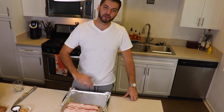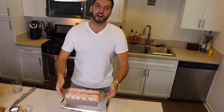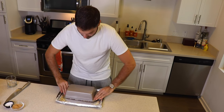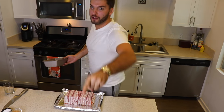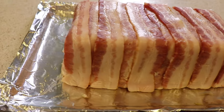I've got a sheet tray lined with tinfoil and a little bit of olive oil so the meatloaf doesn't stick. Now it's time to unmold it — take your loaf pan and with a quick flick of the wrist, give it a flip and a little wiggle and it comes out looking beautiful. I've got my oven preheated to 350 — it's time to plop the meatloaf in.